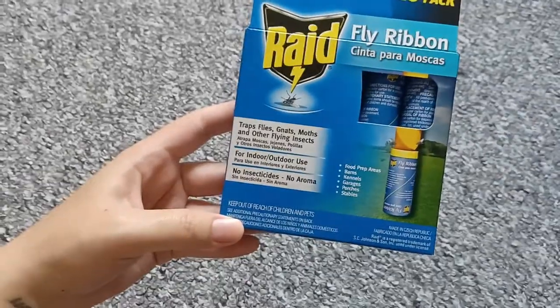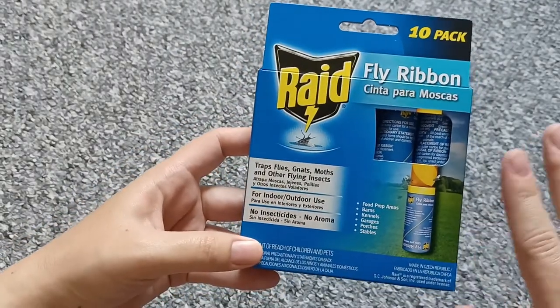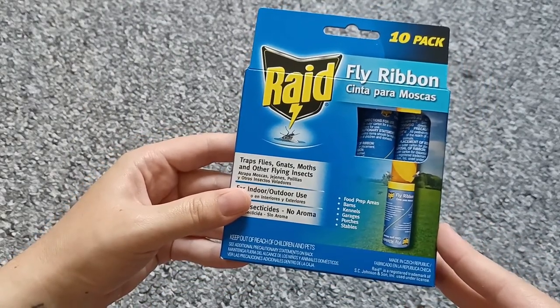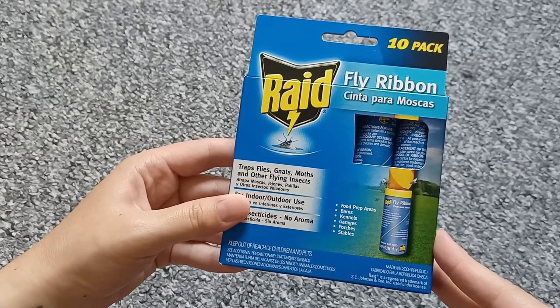That's why we hang up these fly traps. Like I said, it traps flies, moths, everything that can fly around, and we hang this on our roof or on the wall.